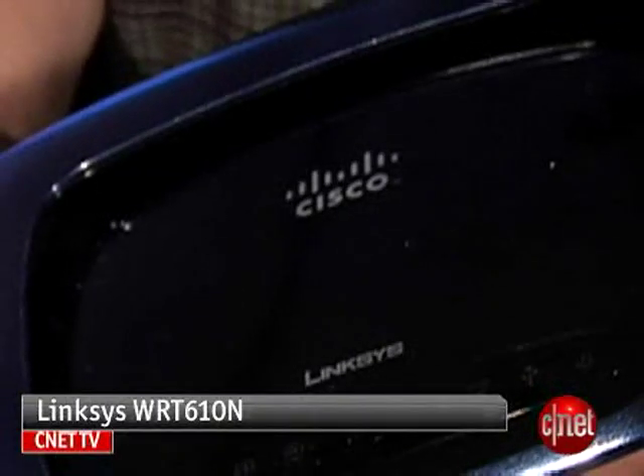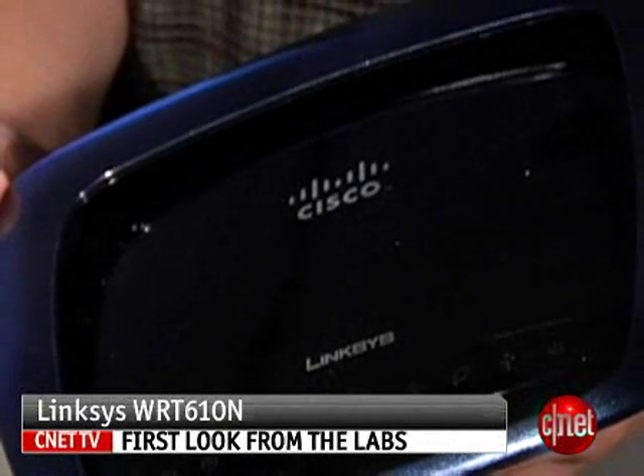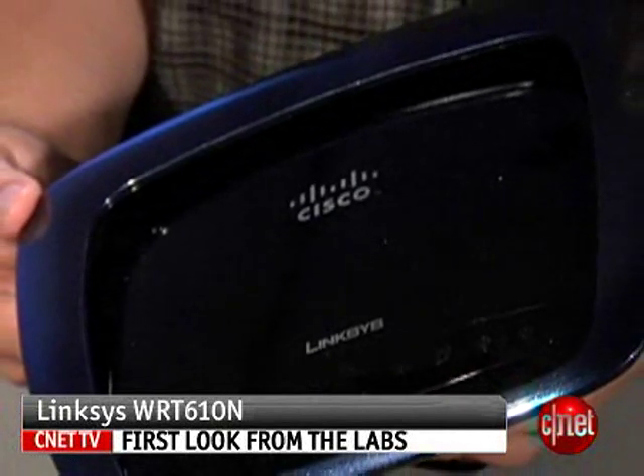Once again, my name is Dong Ngo and this has been the first look at the Linksys Simultaneous Dual-N Band Wireless Router WRT610N.